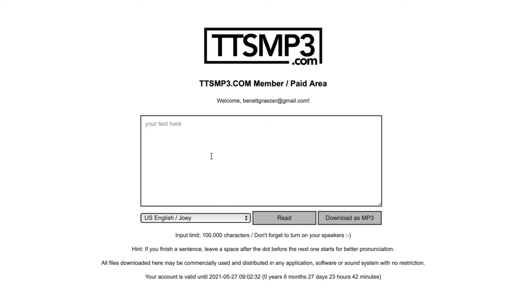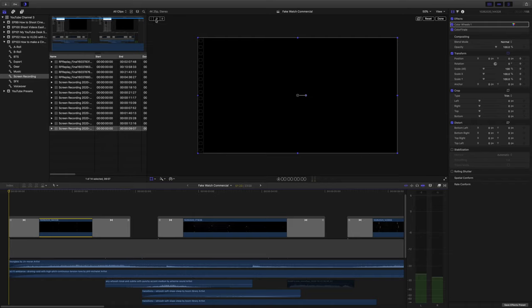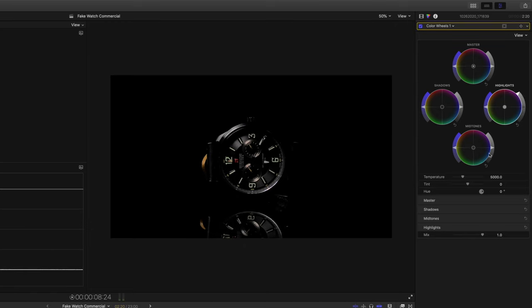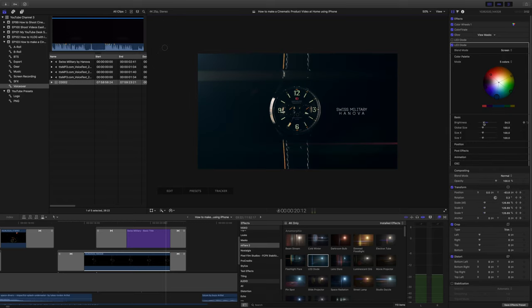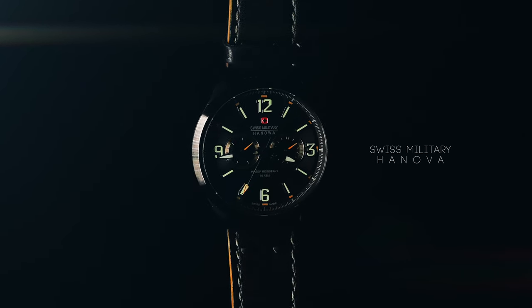Take the time to layer your sound effects to make your product come alive. For the voiceover I used a site called TTS MP3 where you can convert written text into natural-sounding voices, which makes the commercial feel more extraordinary. On both ends of each clip I added fade-ins and fade-outs for smoother transitions. In every shot I digitally added movement using keyframes. For color grading I added contrast, increased highlights and saturation, and created an orange-teal look. You can also add lens flare to make shots look more epic, and in the end I added a title with the brand name.